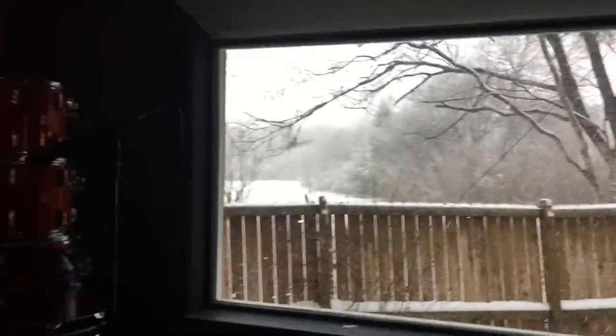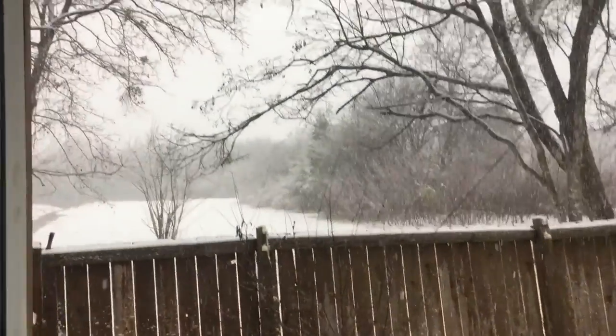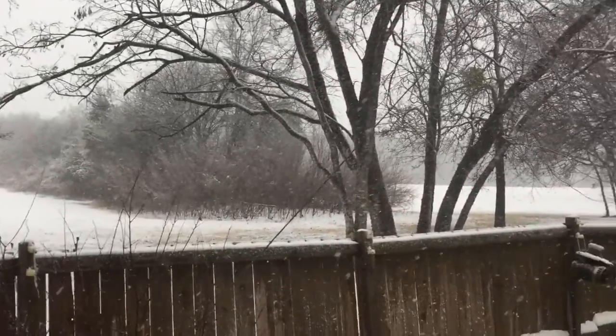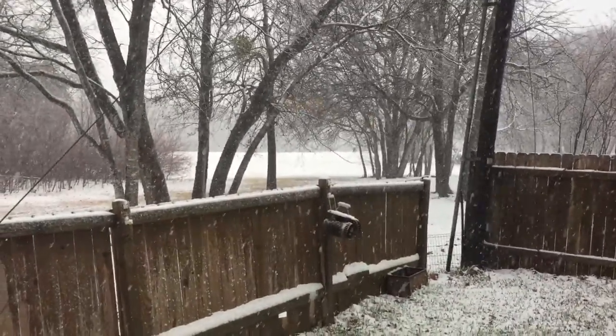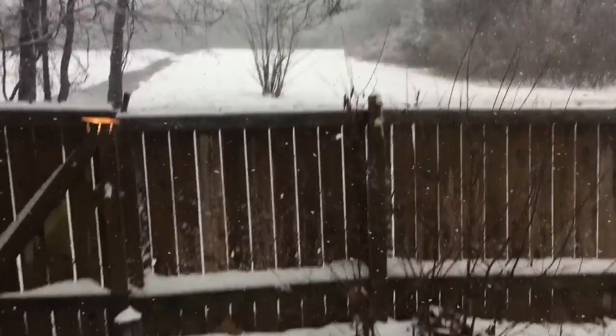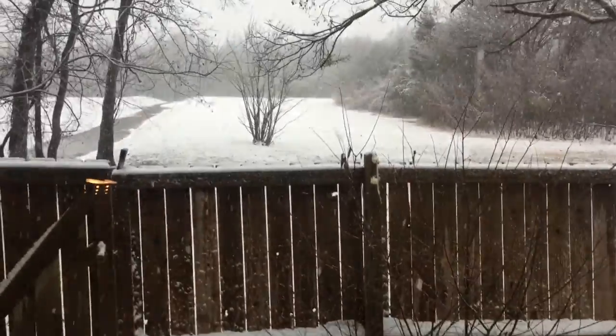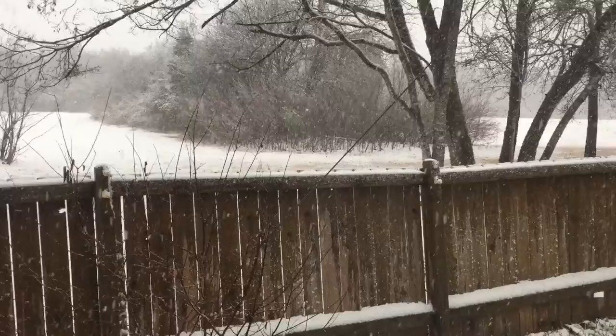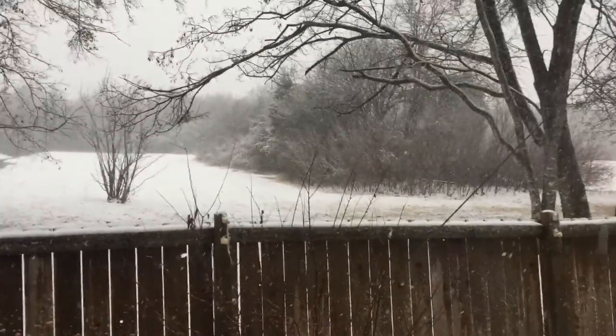Look at this — I've never seen this much snow in Austin. Super wet, so it's melting. Otherwise we'd probably have three inches out there. Coming down.